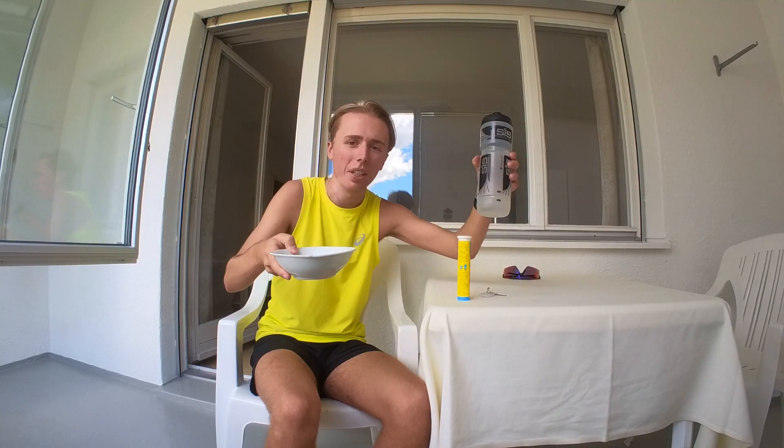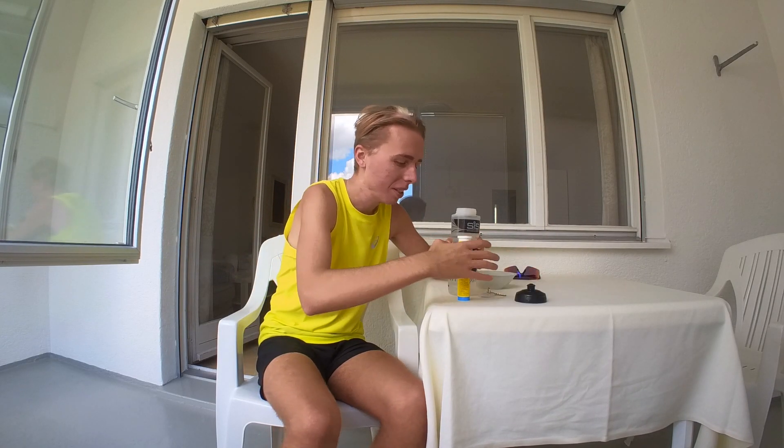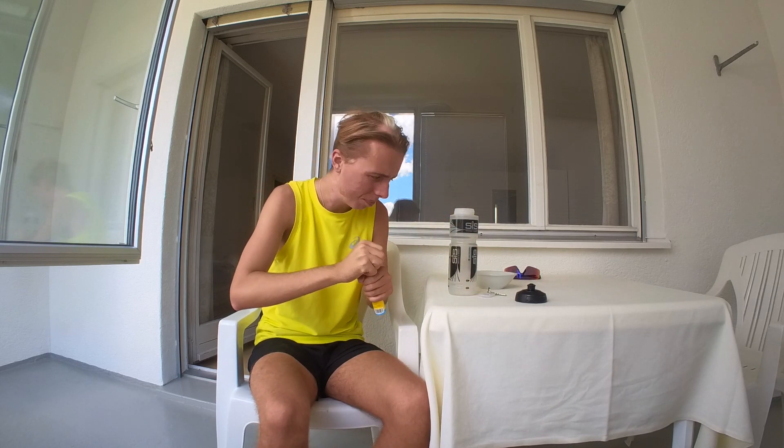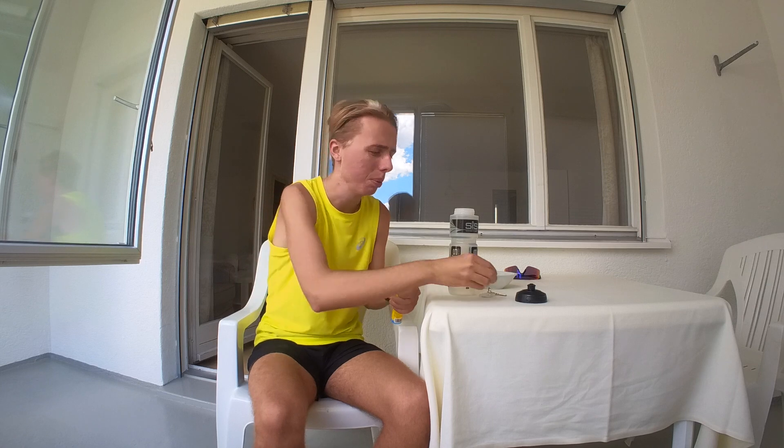Next step: keep active. Just carry on walking for a bit so that your muscles just loosen up. Eat and drink. What I like to do with all my drinks is put in two hydration tablets. Depending on what kind it could be, just one.